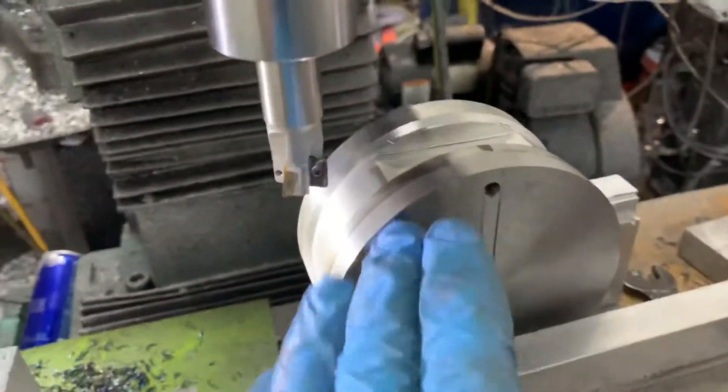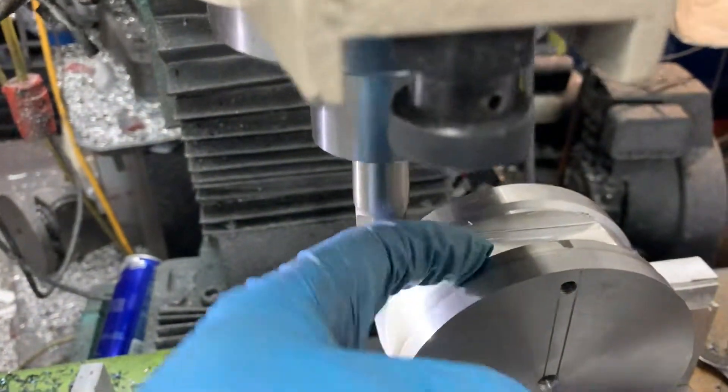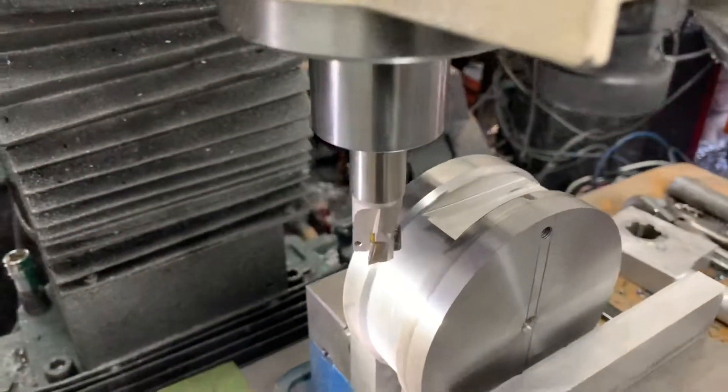I'm taking a fairly decent depth of cut here. I just had to straighten this out because I set it up and it was a little bit crooked, so I need to change the plane of that a little bit — and that's what you see here as we cut.